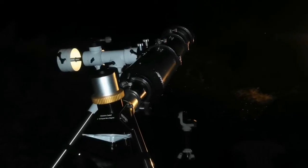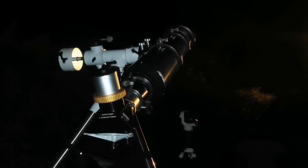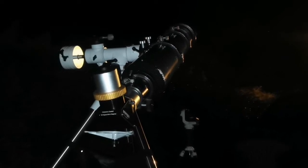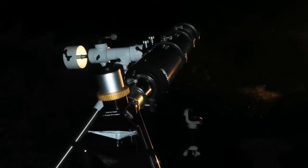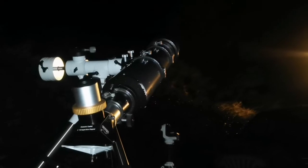I'm using the 6-inch Skywatcher Refractor. It's an Achromat with a 15cm objective lens. It's elegant, and the purity of the image is amazing.